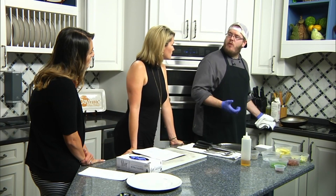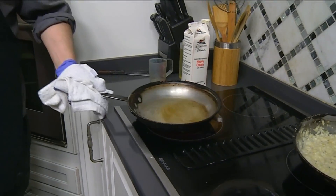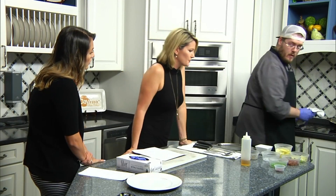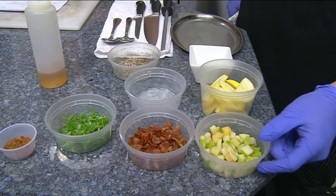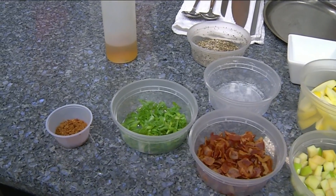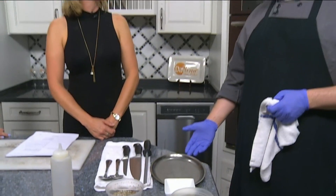Once that cooks down it's going to get real bubbly — usually takes a couple of minutes. When it thickens we're going to add our nice ingredients. We've got green apples, bacon, scallions or green onions, and this is a nice spice blend I put together with fall spices — cinnamon, a little bit of nutmeg, coriander. That's what makes it a fall gastrique — that, and the apples and bacon too, absolutely.